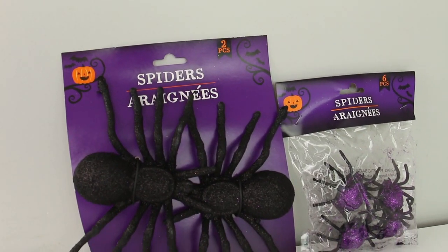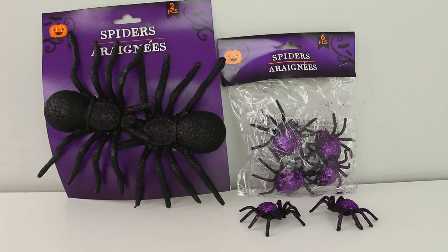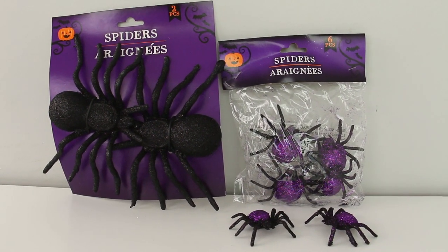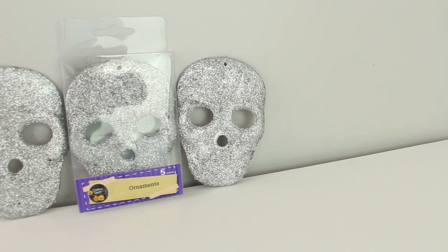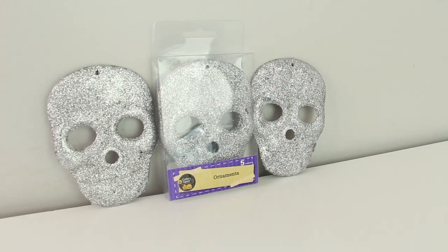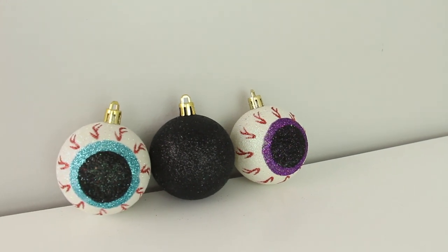I picked up these two different kinds of spiders. These ones are black glitter, they're a little larger and come in a two pack, and then these ones are smaller, they're also black glitter with some purple glitter and they come in a six pack. I picked up this five pack of ornaments — these ones are the skull shape and they're in silver glitter. They had a bunch of different shapes in a variety of colors. I also grabbed this pack of ornaments — these ones come with three black glitter ones and then two that look like eyeballs.